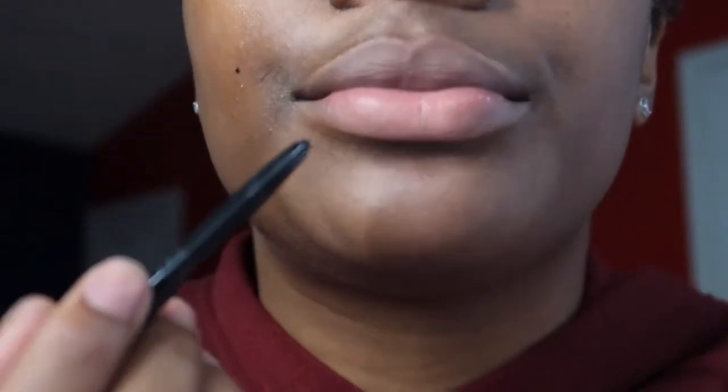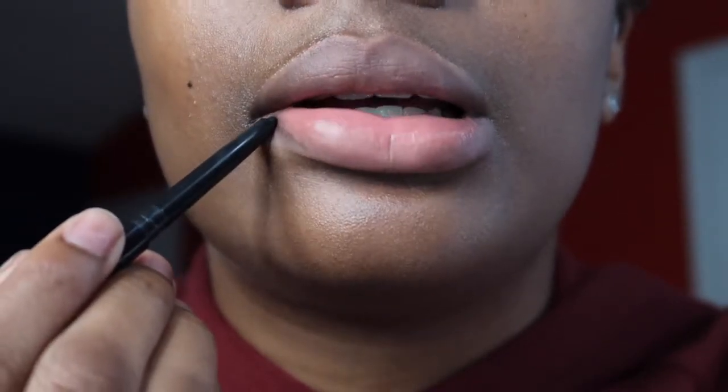I'm going to be zooming in so I can show you guys. It doesn't have to be perfect — it's going to blend out as you go. So I just outline the outer part of my lips.